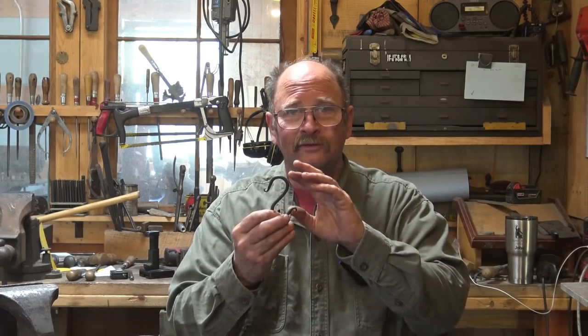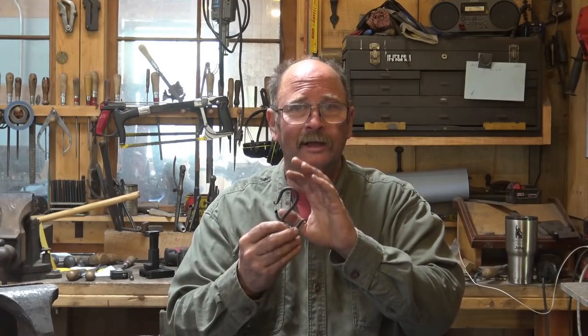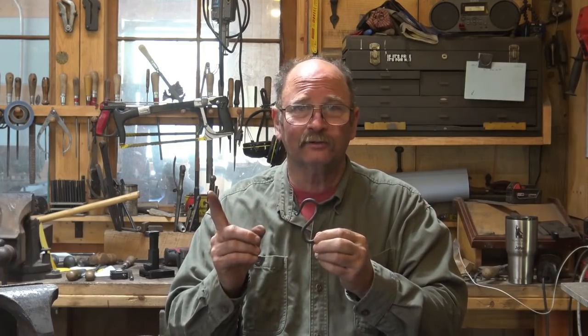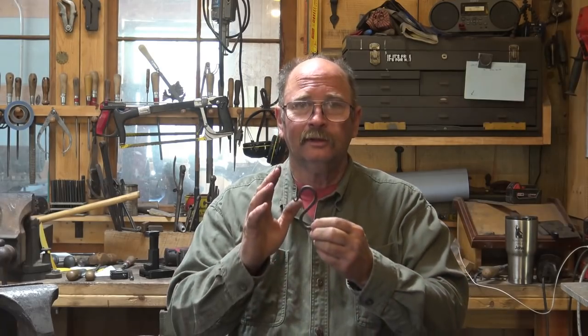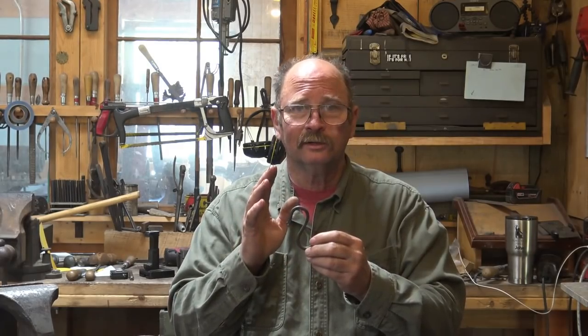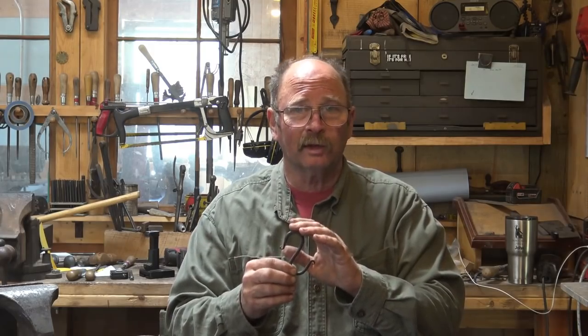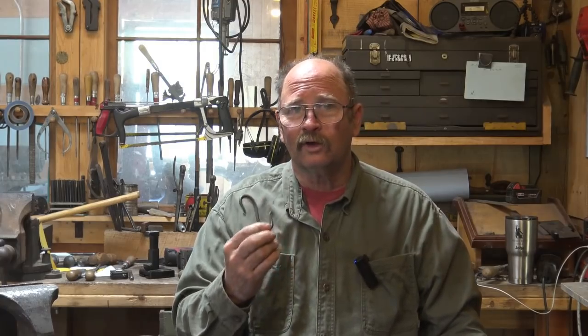So if it takes a dollar's worth of my labor to make an S-hook, I need to make $2 — $1 for making the S-hook, $1 for everything else I have to do just to sell it — plus $2 in overhead for materials and expenses. That means at $4, I break even: reasonable wage, pays for my time, pays for overhead. At $5, I actually make a profit, and there's money in the bank — that's a better price. So it's all things to consider, and that is more or less an ideal way to add all that up.